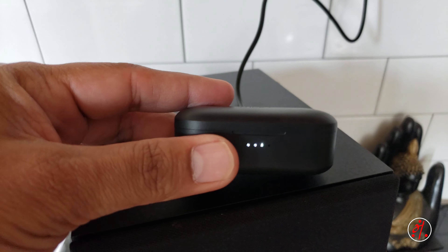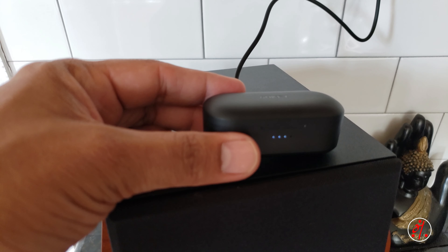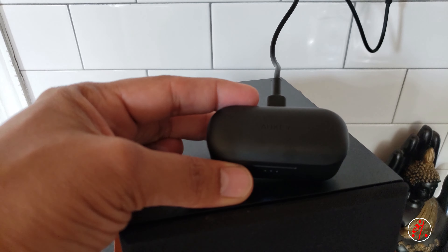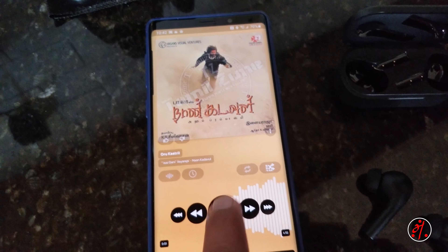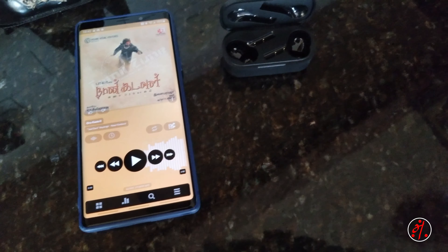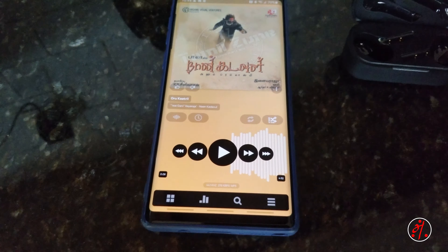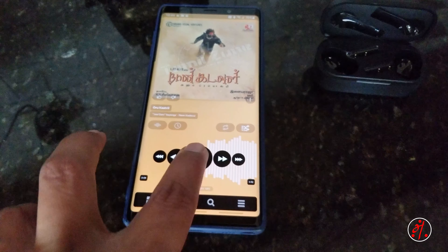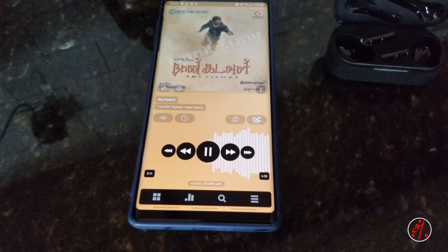There is a case. If you want to charge the case, you can charge the case. So the case — I can charge the case. Let's see. I need a case, £20.